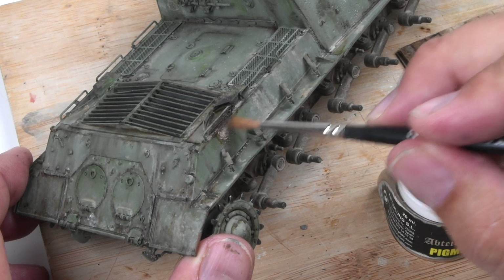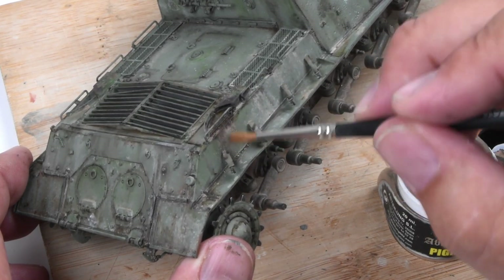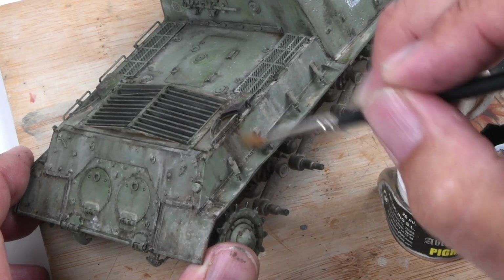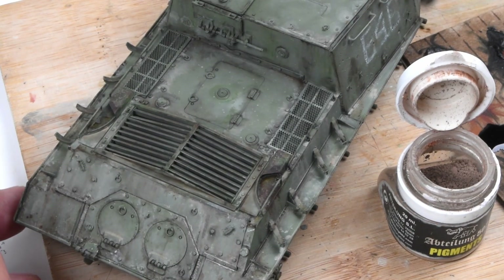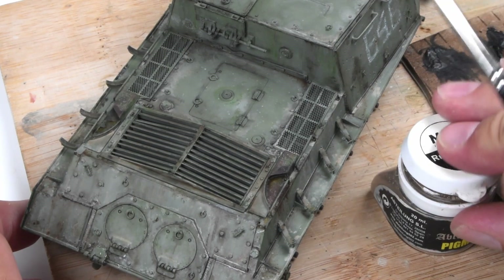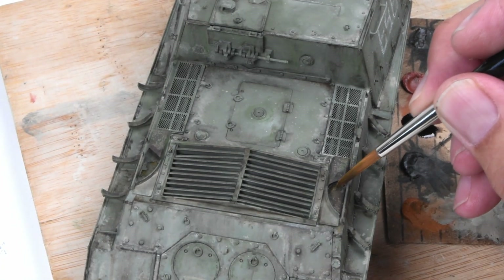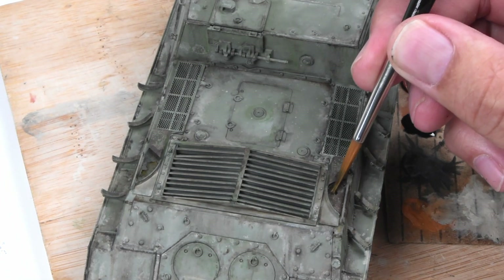I'll do the same thing here on the side of the hull as well, just tapping in a little bit of those pigments. Notice my brush strokes — I'm brushing upwards in most cases, because I'm not trying to streak downwards, just trying to blend the pigments and the oil paints together. Once these pigments are applied, you can see they've really soaked up that oil color, so now it's all nice and dry and kind of a gritty, dirty color.